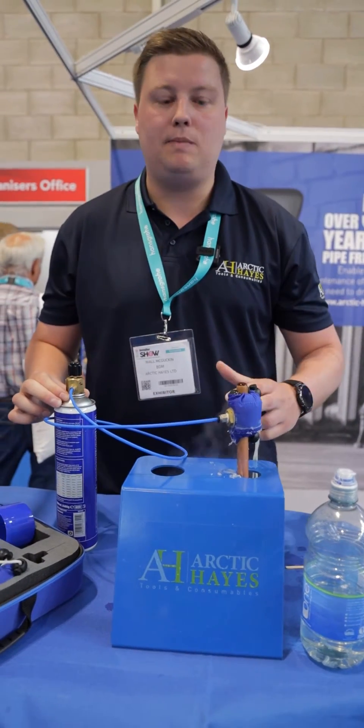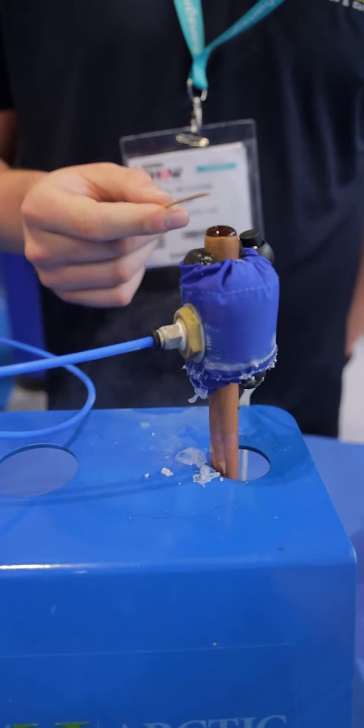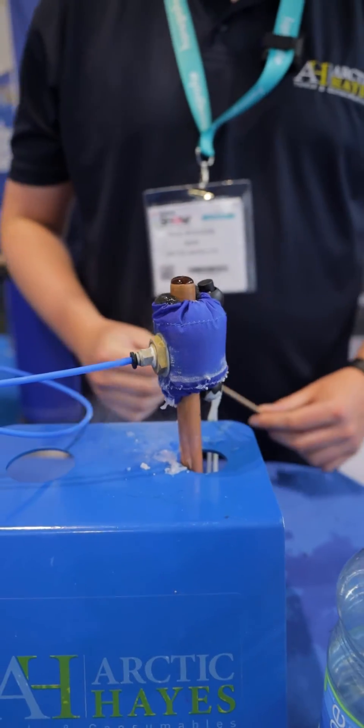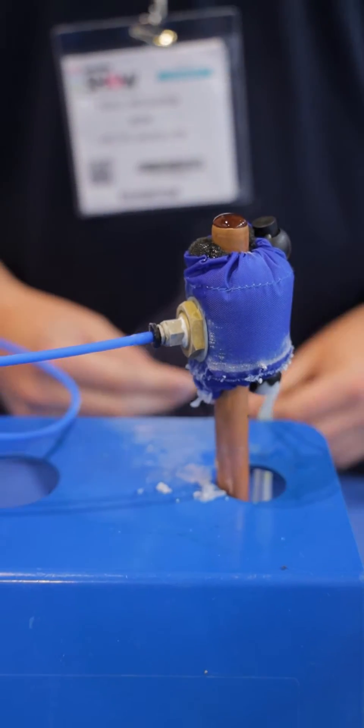The trick is it's not actually the gas in the can that freezes the pipe — it's the evaporation. As you can see now, that's starting to freeze over as the water's starting to bulge over the top. Under usual conditions it should take a couple of minutes; in some environments you might find it's five to ten minutes depending on the conditions.